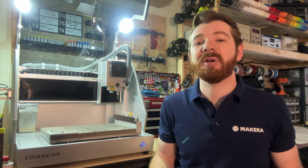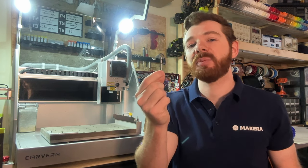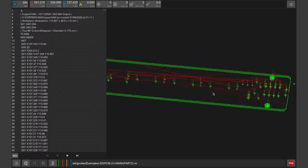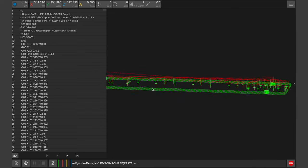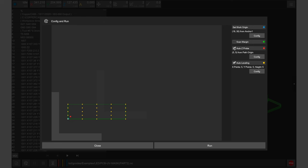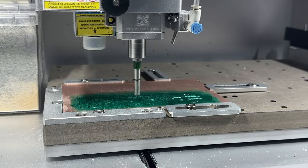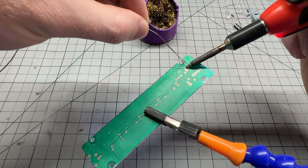Once the UV solder mask has been applied, we can use the UV solder mask removal tool from the PCB fabrication pack to finish our PCBs. Using the Carvera controller, we want to send the through holes, pads, and edge cuts for our PCB to be machined. You want to ensure that you do not change your work origin, and you shouldn't need to adjust the Z height or auto leveling if that was set in your first PCB file with all of your traces. Using the solder mask removal tool, the mask is machined away on the pads and contact points where we need to solder our components.